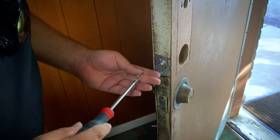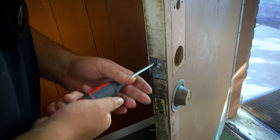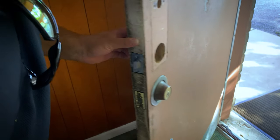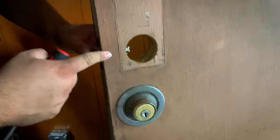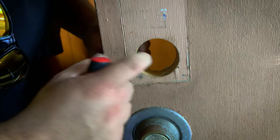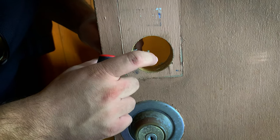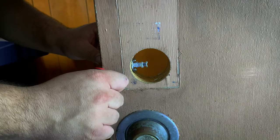Now I'm installing the latch. Most doors, especially on a commercial property, are at a two and three-quarter inch backset, so the prongs are right at length. This portion is the dead latch, which keeps the latch from getting pushed back. All of this is going to go inside the cam of the Simplex lever set.